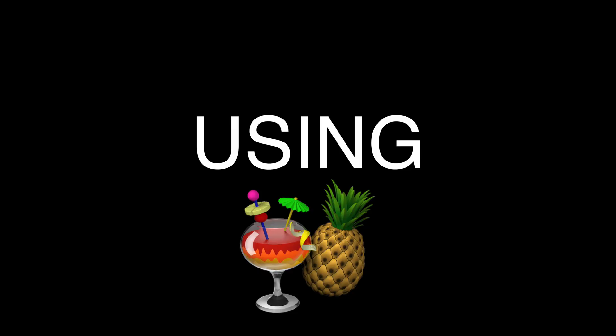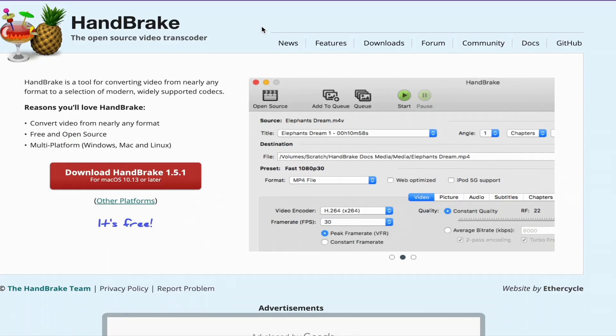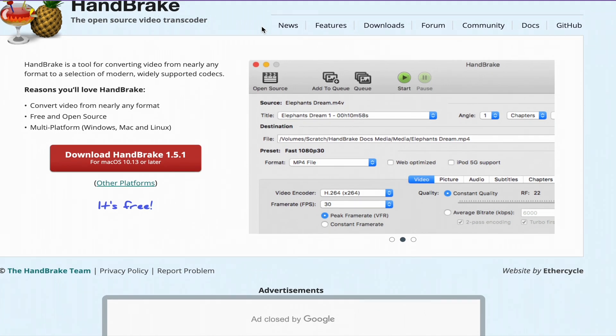In today's video I'm going to show you how to drastically reduce the file size of your video while maintaining the high quality of your film using Handbrake. Basically, Handbrake is an open source video encoder that makes your video file size much smaller and optimized, saving you a lot of time when it comes to transferring files or uploading them on the web.